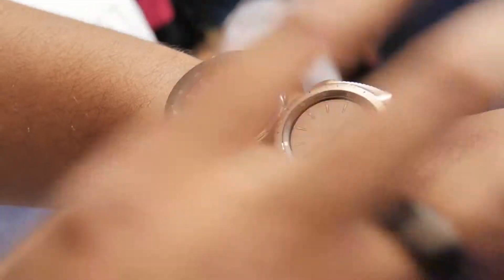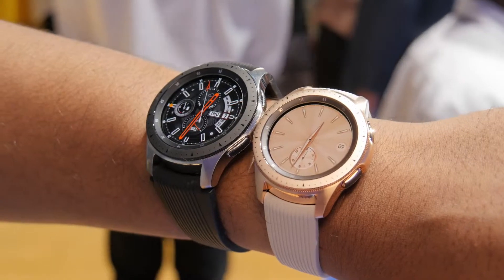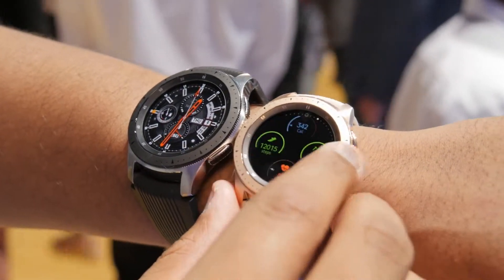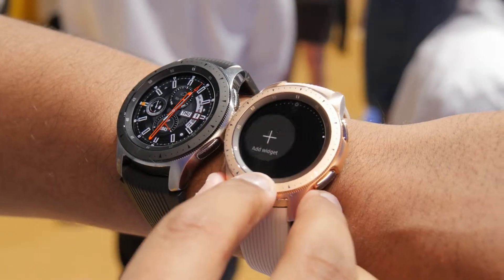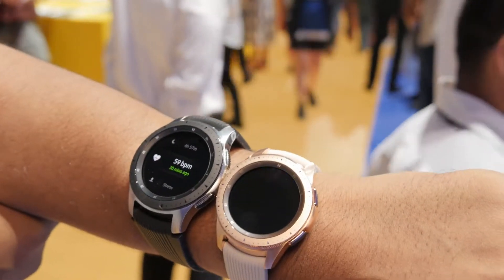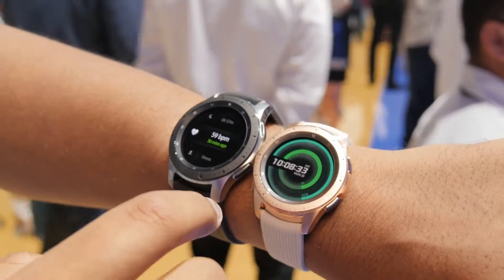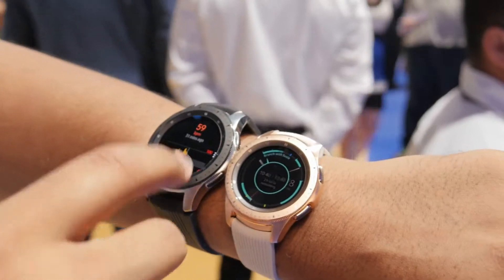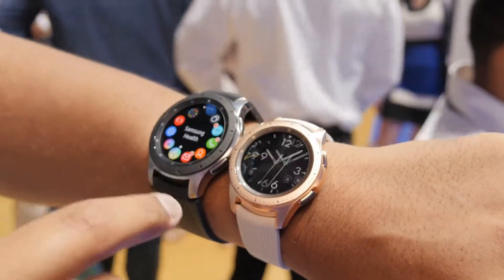One of the other cool things is the heart rate sensor. It actually continuously monitors your heart rate so you can constantly find out what your heart rate is. In Samsung Health we can see that my heart rate 30 minutes ago was 59, but essentially you're going to be able to track your heart rate in real time throughout the day instead of just having to check it a couple of times.